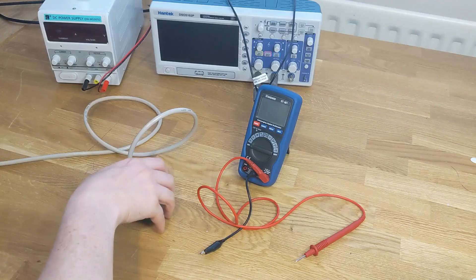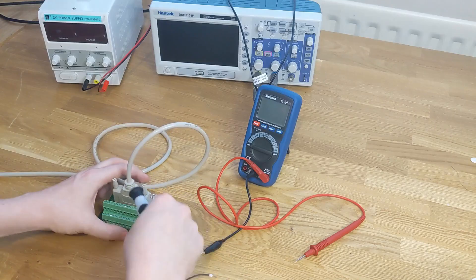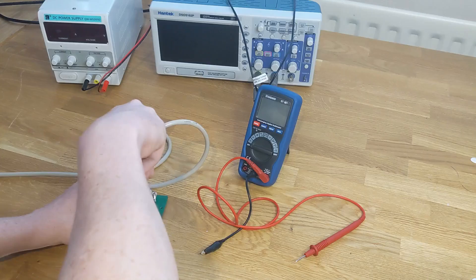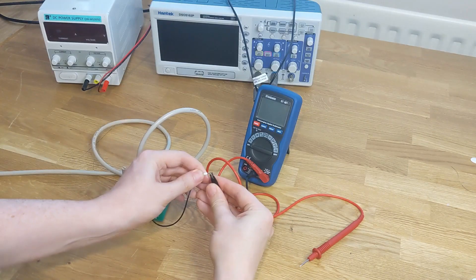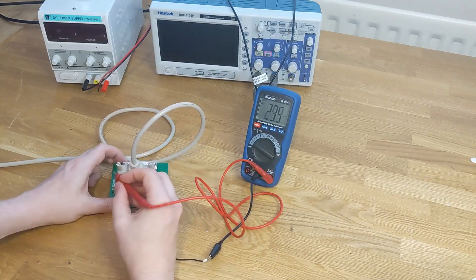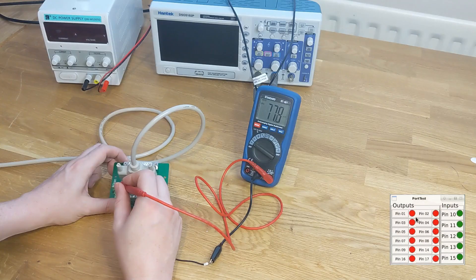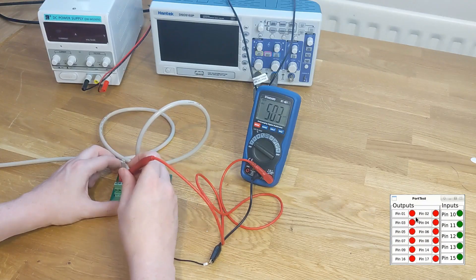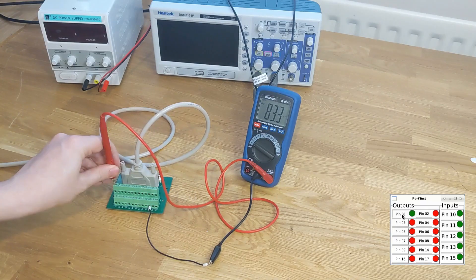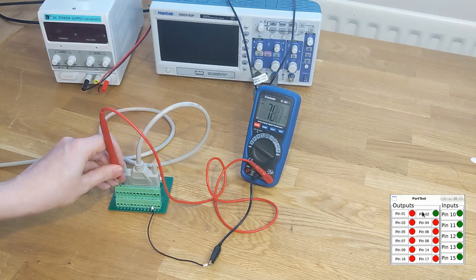I've got this wire connected to the computer and the other side connected to the parallel port breakout. I'm going to add a wire to one of the ground pins — this is pin 24 — and then I'll connect this to the negative side of the multimeter. I'll put the multimeter into DC voltage mode. Now if I read one of the output pins, you should see it's in the millivolt range — 77 millivolts. Keep the probe on one of these pins, pin 1, and press the same button on the parallel port tester. You should see it go to between 2.5 and 5 volts — we're getting 3.3 volts. That's fine.